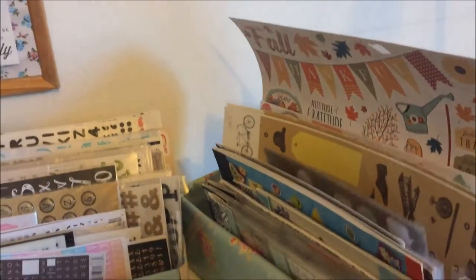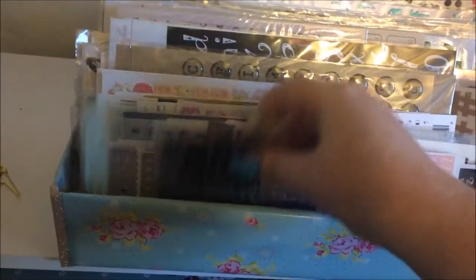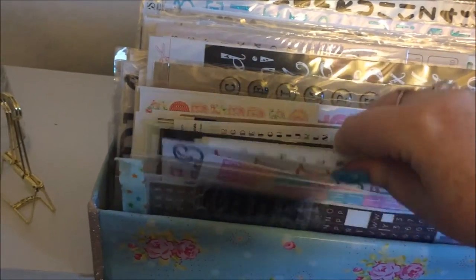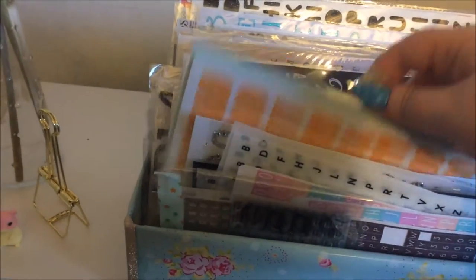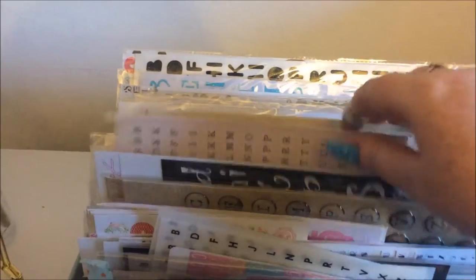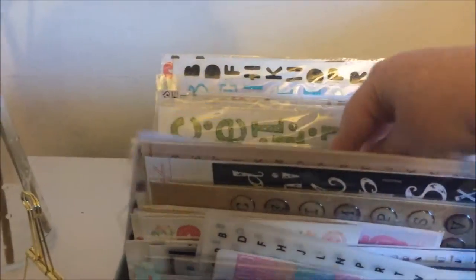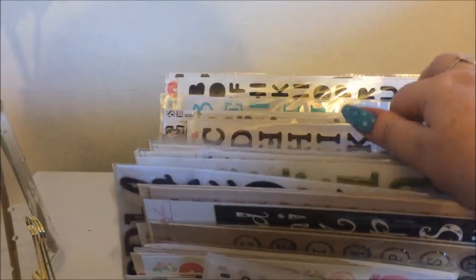The other box has all my alpha stickers and I have an insane amount — it is getting ridiculous, they just go on forever. There's loads down there too, just so many alpha stickers.